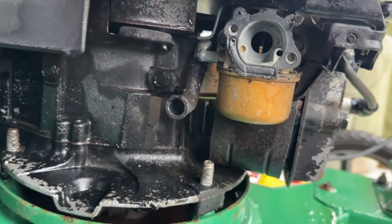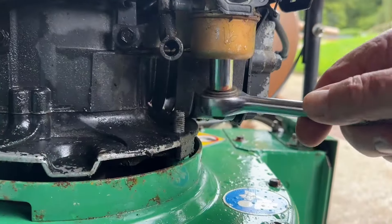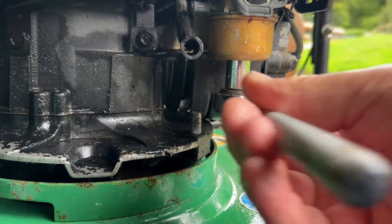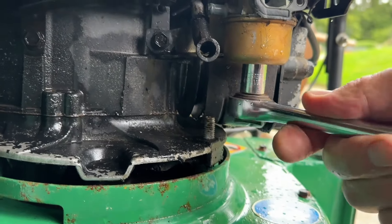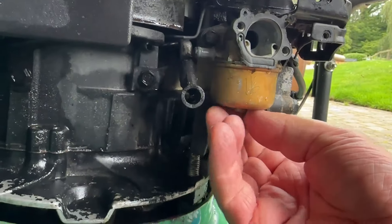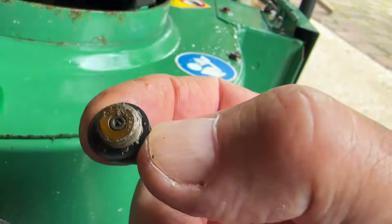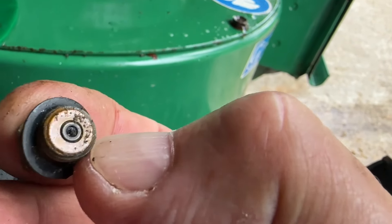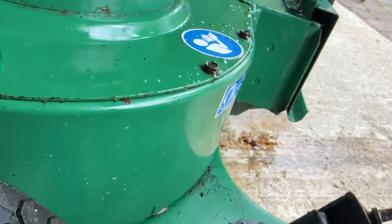It might be worth me just whipping the bowl off of this and seeing where we get to. I'll take the fuel bowl off and have an inspection. We've got a 13mm socket on the bottom of this, so let's get that undone. Drop that bowl off and see where we get to. As this is the jet — I think you will see clearly from that, it's blocked solid, so that is never going to start like that.